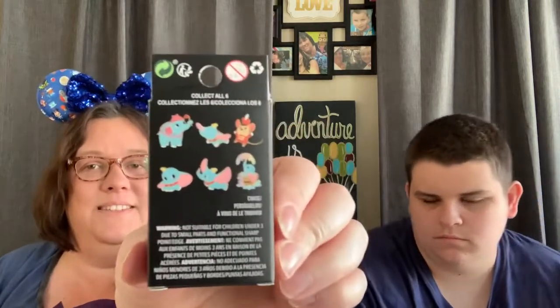Let's see what else might be in here. It looks like I got two or three more things in here. This looks like a blind box — it's the little Dumbo glitter pins from Lounge Fly. Should we open it? All right, what Dumbo pin do we have? Here we go.